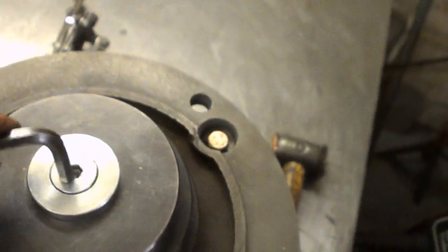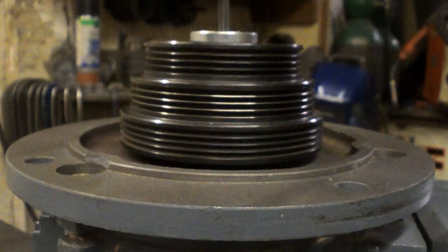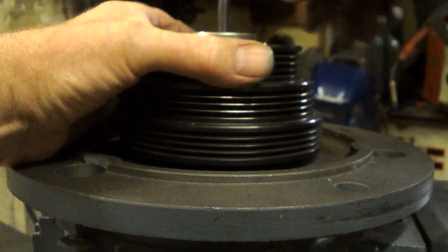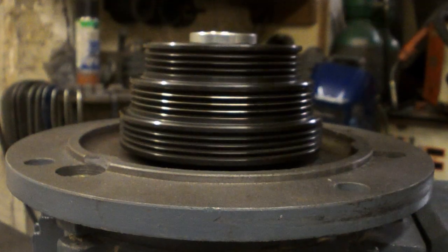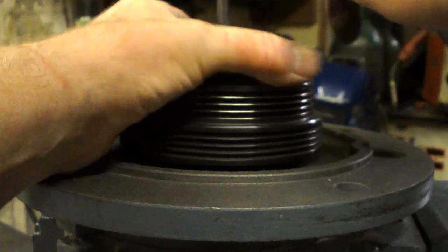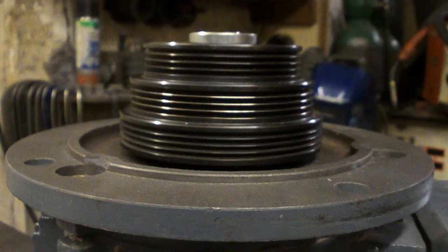Now we're going to turn it over. It's as tight as I can do this. I think that's it. It's done.